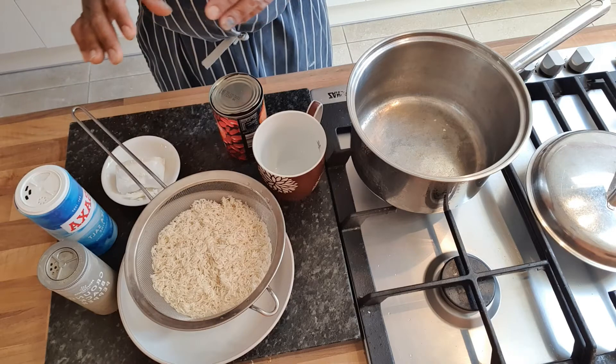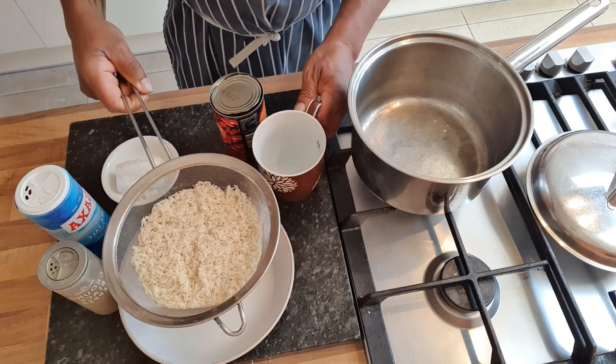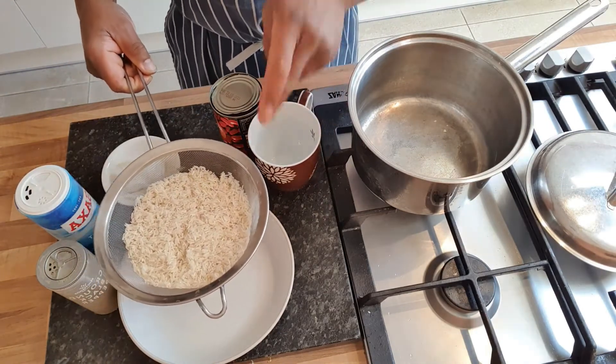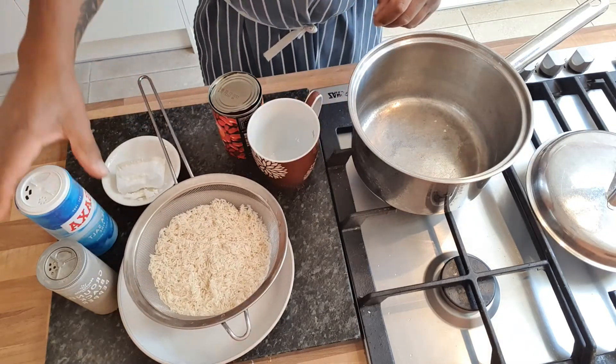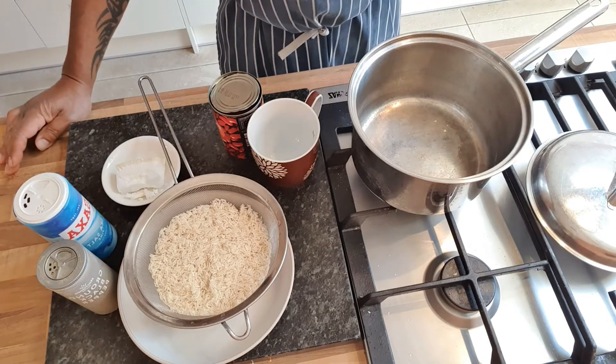All you're doing now is basically washing the starch out. If I was cooking white rice, I use exactly the same amount of water as rice. So one cup of rice in there, wash it, then one cup of water on top of your rice, some salt — not too much salt. I'll show you how much I put in when we do the rice and peas.